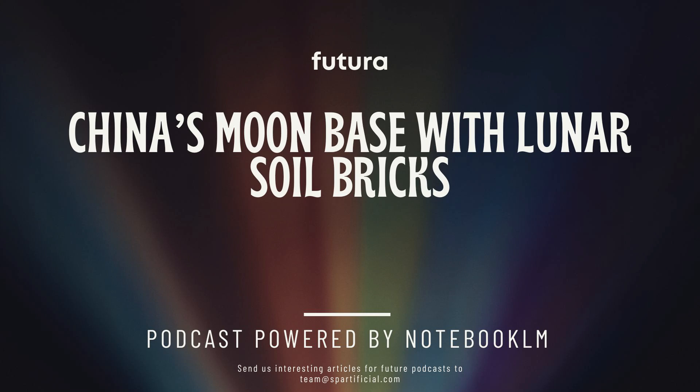Welcome back everybody. Today we are going on an incredible journey into the future of space exploration. We're talking moon bases, lunar construction, and bricks made from moon dust. China's really taking the lead here. They're looking to set up a permanent spot on the moon and they're coming up with some very creative ways to build it.